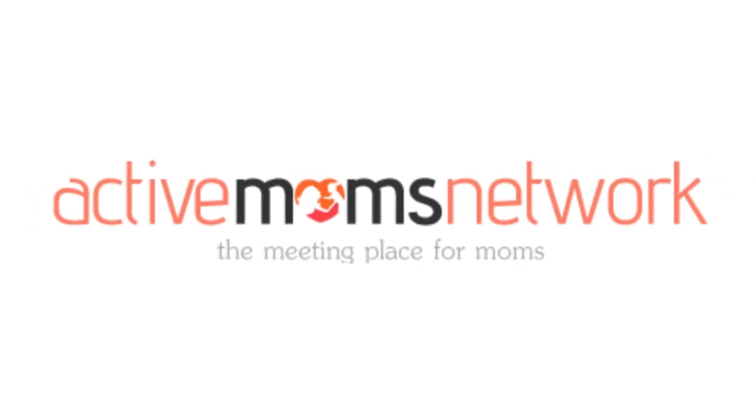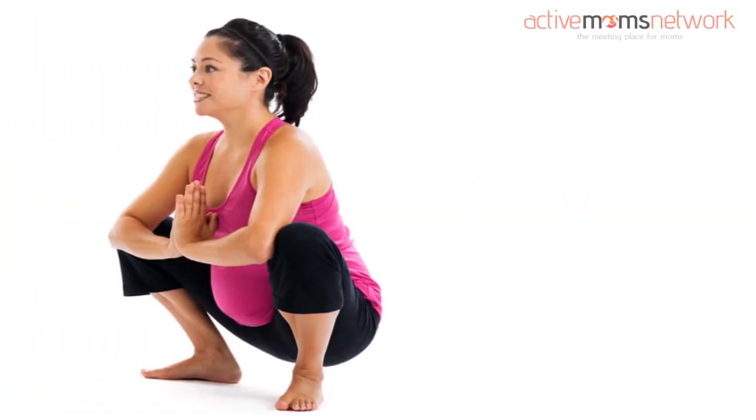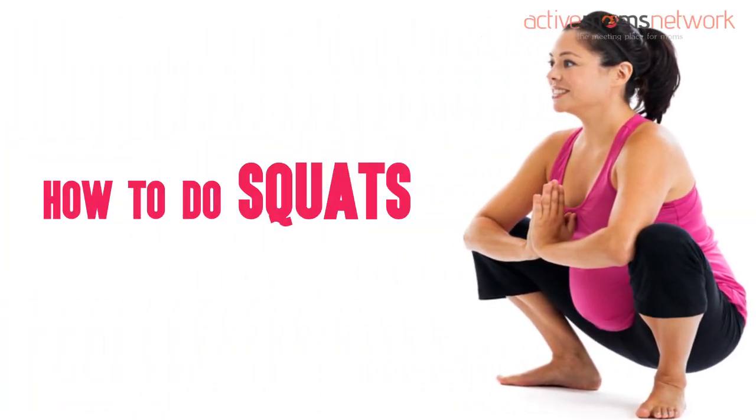Hi guys, welcome to activemomsnetwork.com. How to do squats to induce labor.